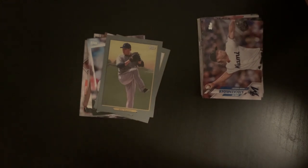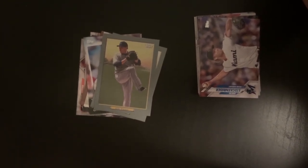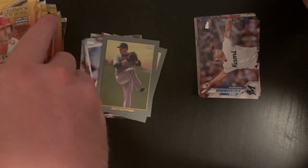Let's open up the blaster. I really hope we pull a Luis Robert — I just cannot come across a Series 2 to save my life. I'm going to put the packs on the left this time. No, we got to keep it the same — keep it the same for good luck.